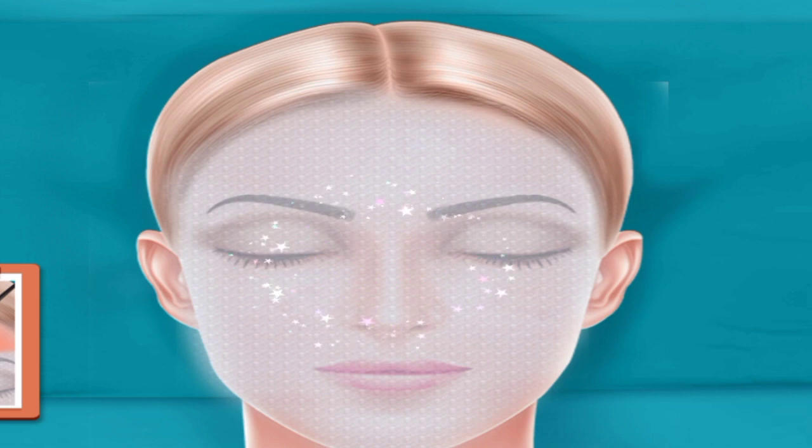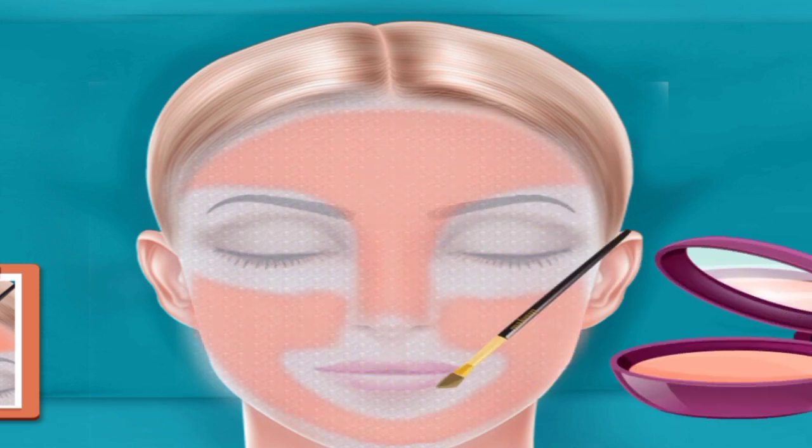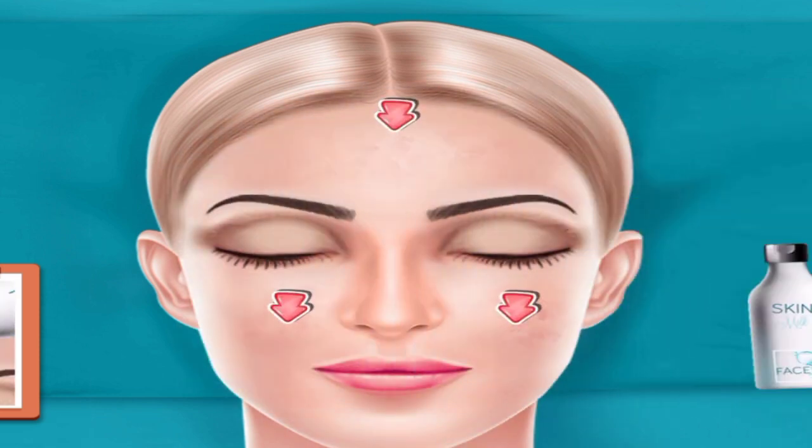Put thin face sheet. Put face mask. Swipe to remove mask. Apply cream.